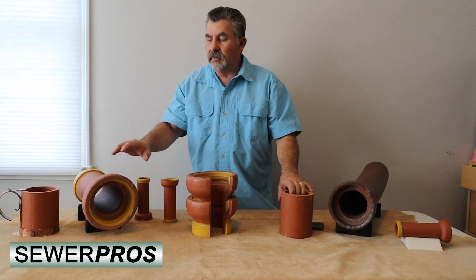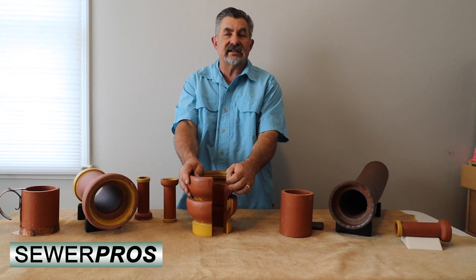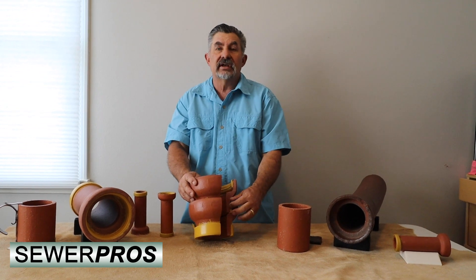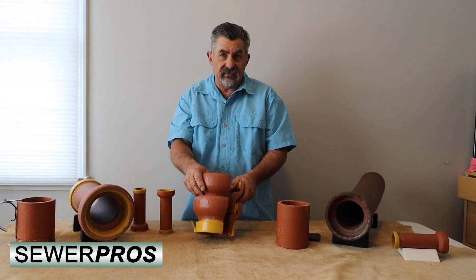The new type of gasket seals came out after the Clean Water Act in 1972. The Clean Water Act actually changed the technology of how we manufacture vitrified clay pipe.